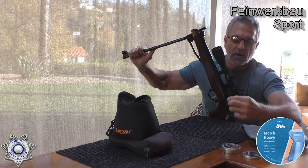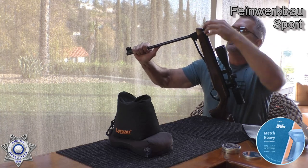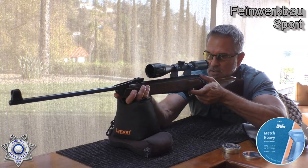Always keep your hand on the barrel on a break barrel when you're loading it — safety reasons. For some reason if you bump the trigger, you can get injured, you can damage the gun. There's all kinds of things to be aware of.